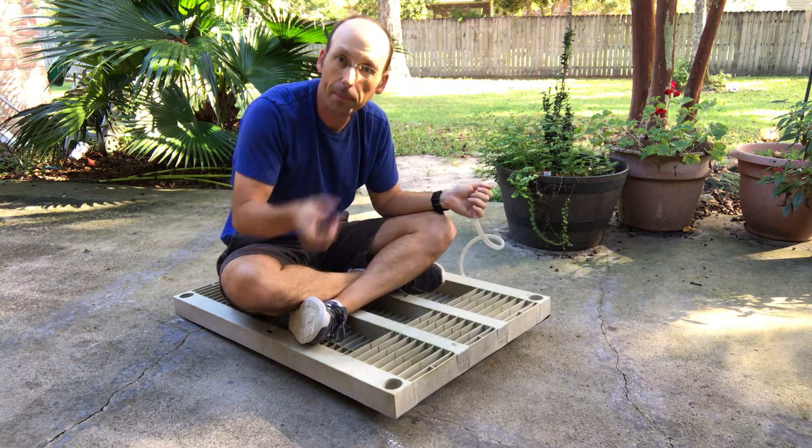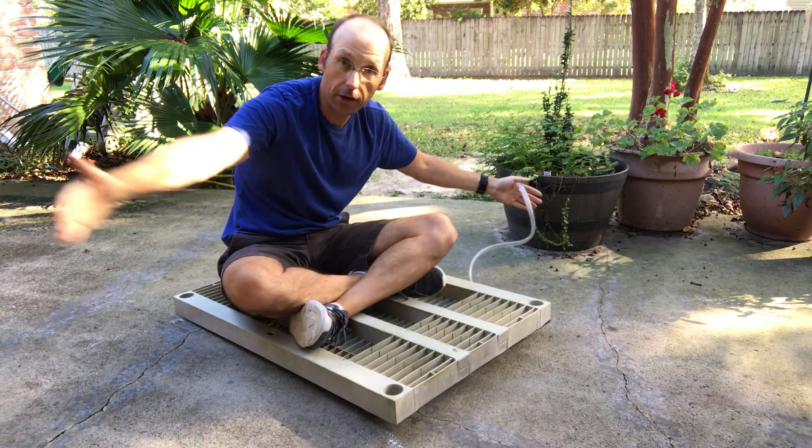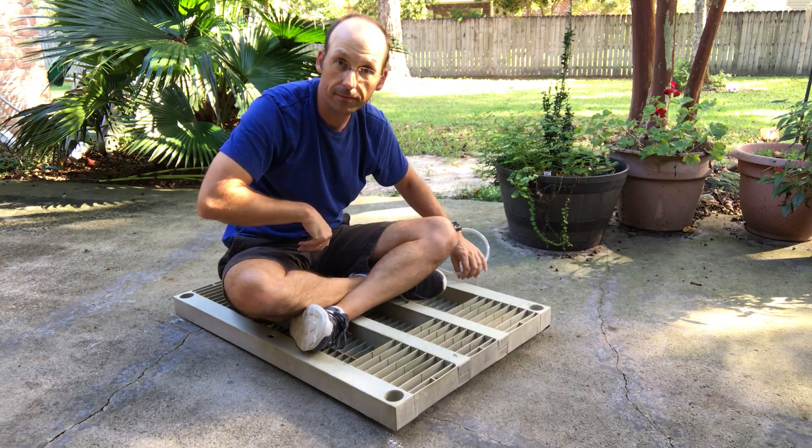I don't lift myself a lot, but I do lift myself. The bigger the area, the more you can lift. Not too hard to do.